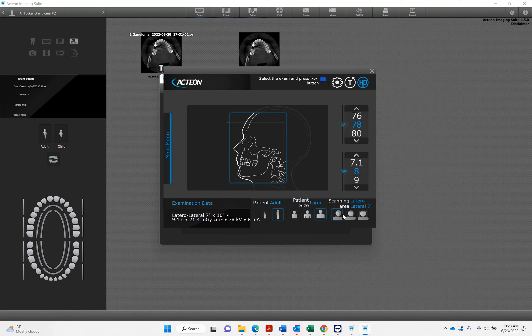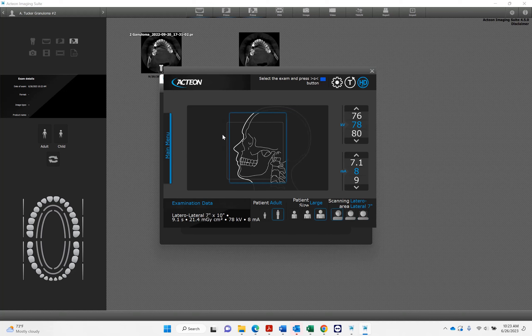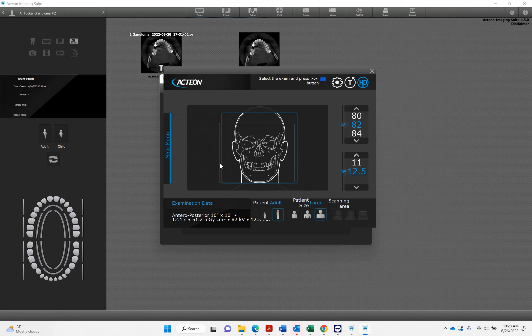I'm always going to default to large — you can determine what size you're taking. You've got CEPH: your traditional lateral CEPH versus your anterior and posterior.